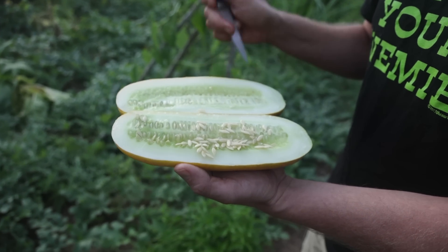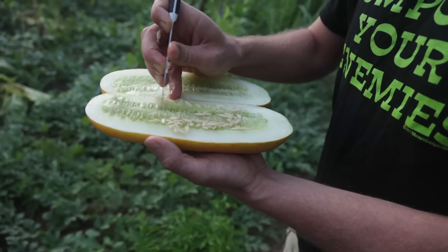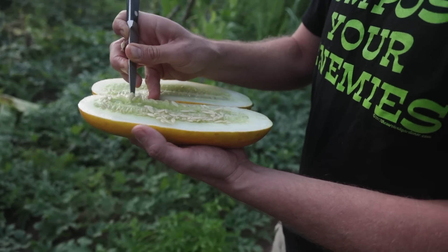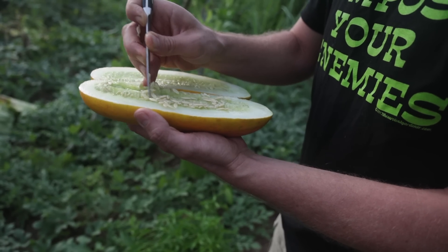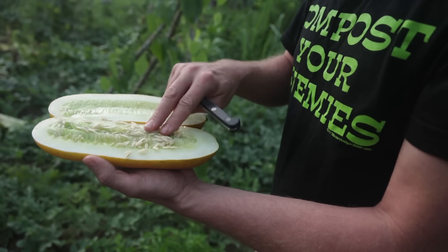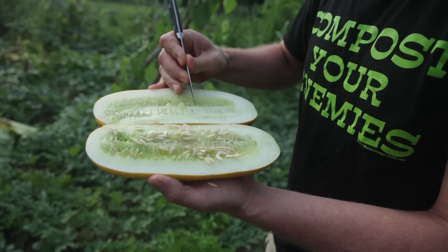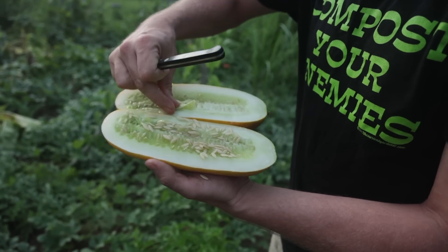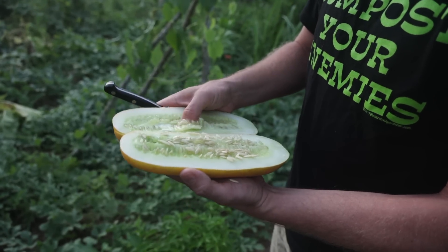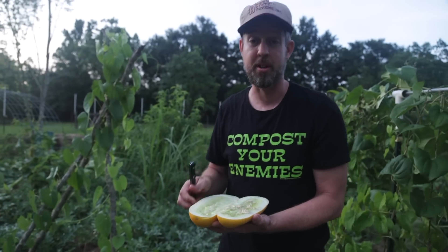You can see inside this cucumber there are tons and tons of seeds. If you save one cucumber, you have more than enough seeds to plant a lot. A packet of seeds is about two dollars — there's probably about four packets of seeds inside of one of these. Hundreds of seeds, so compared to going to the seed rack and buying one, that's a really good return.